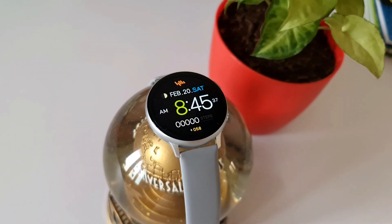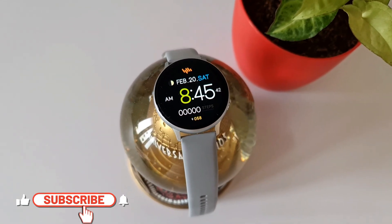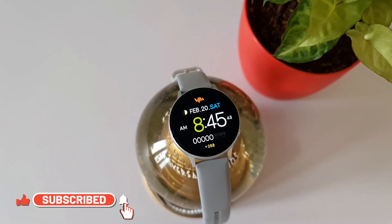I left a Google Drive link in the description below — you can go ahead and copy your country-specific code and use it on Galaxy Store to get this premium dial for free.